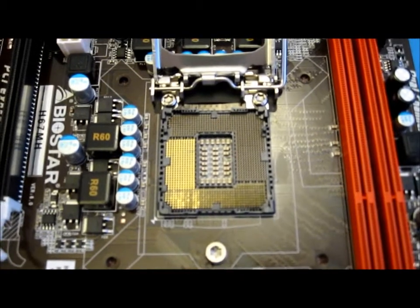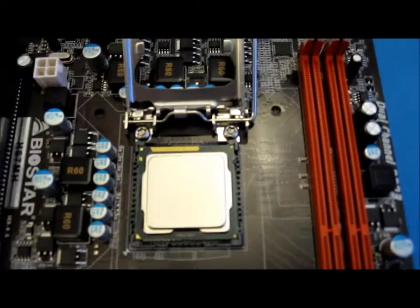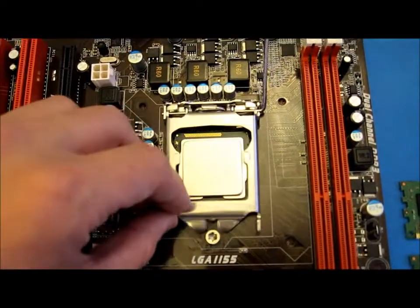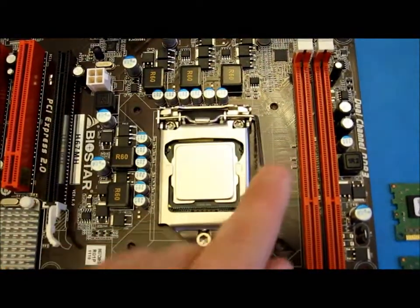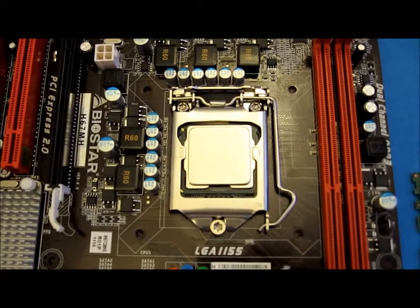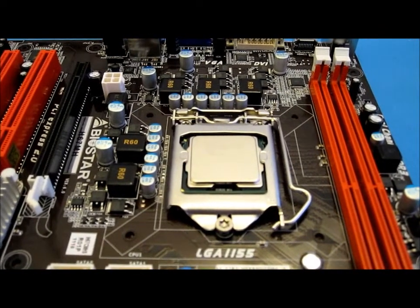All you need to do is carefully place the CPU on top of the socket. Make sure it's thoroughly in. The next step is to pull the metal cover back over the top of the CPU and pull the metal clip down — push it right down and hook it back under the retainer. Your CPU has now been successfully installed.